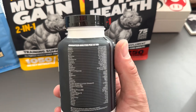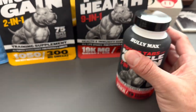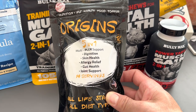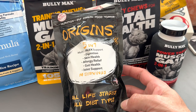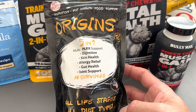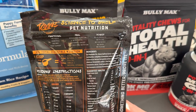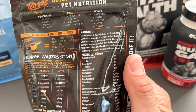The muscle tabs are the only Bully Max product I tried for my last dog. I didn't get all this other stuff, but since I got a new pup I figured let's start her out right. Next, I got this Origins five-in-one — it's for all stages and all diet types. It's a nutrition supplement for gut health, used as a food topper. It helps with digestion, skin health, allergy relief, gut health, and joint support.